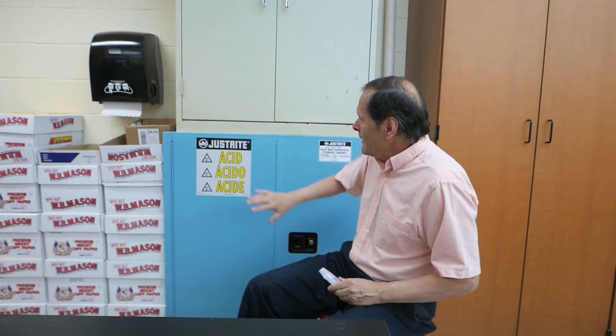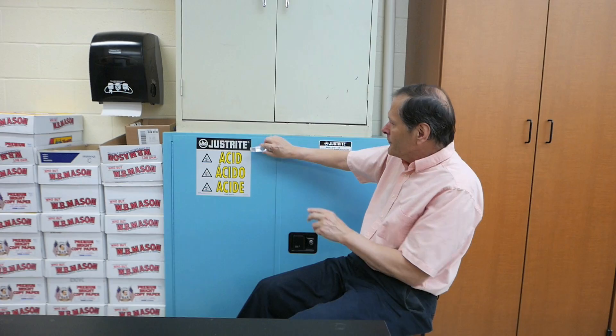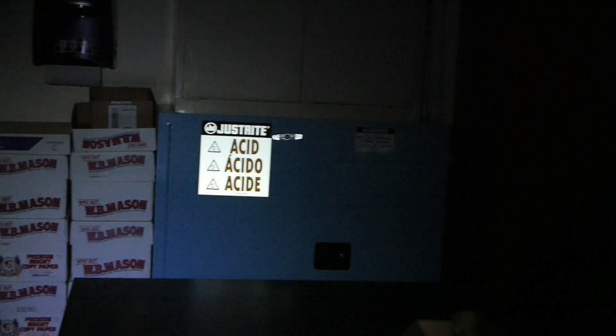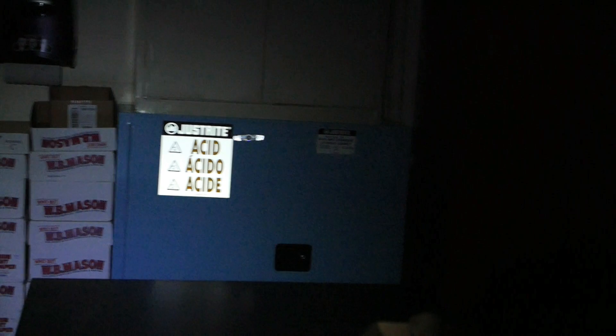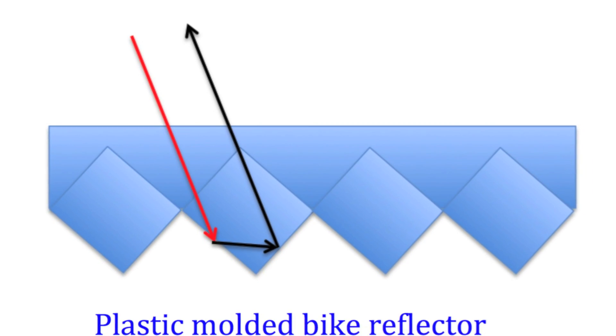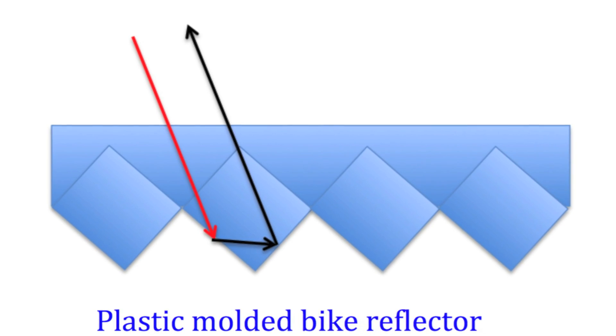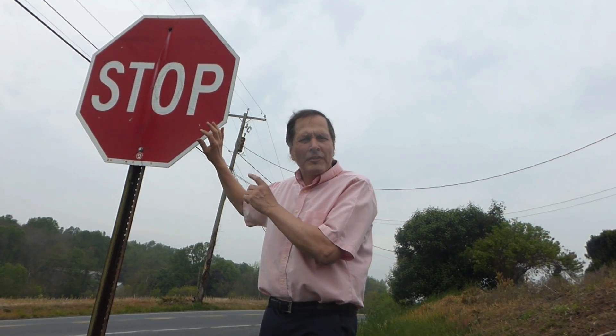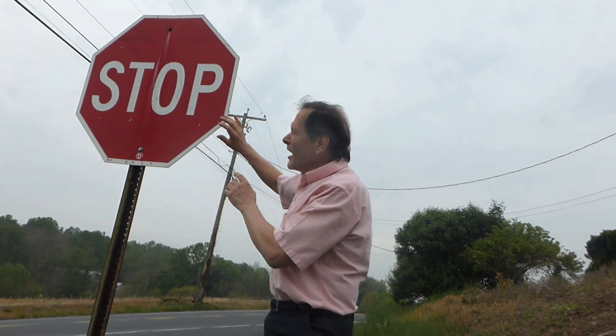I can find the same behavior in this bicycle reflector and safety vest. Even the sticker on this chemical cabinet will act as a retro reflector when I turn off the lights. Once again, the light comes in, strikes two surfaces, and then goes directly back out towards the light source. We can find reflective material used quite extensively in road signs. During the daytime it doesn't make much difference, but at nighttime it'll really help this sign to light up.